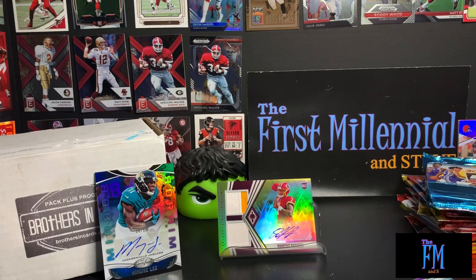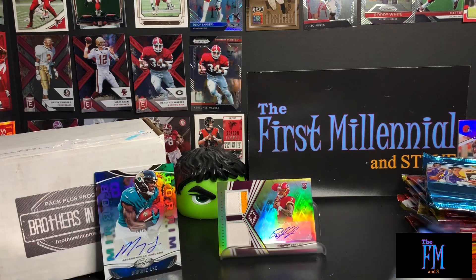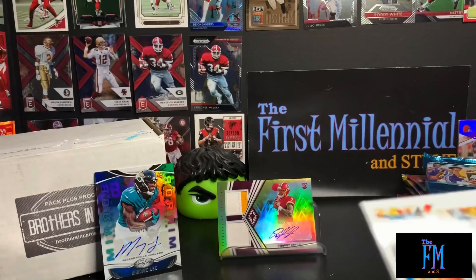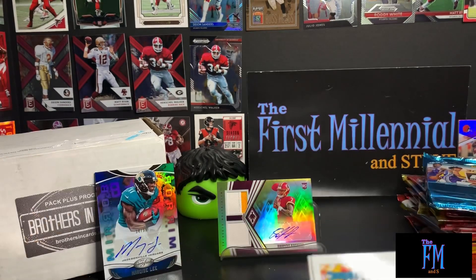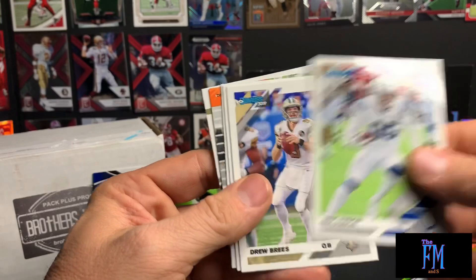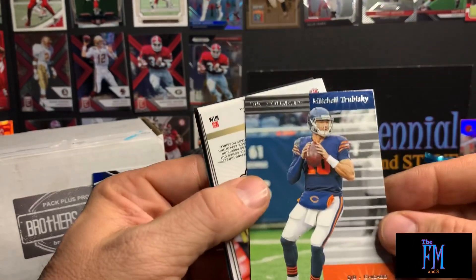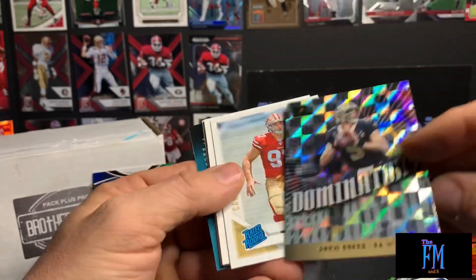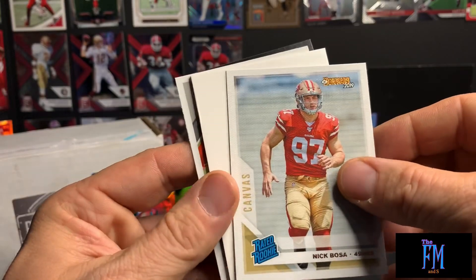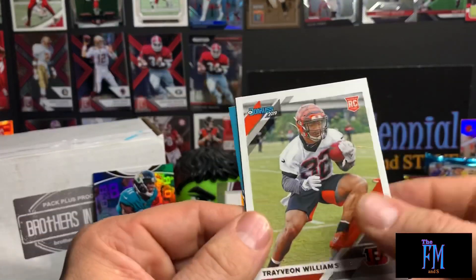We got two packs of Donruss left. There was a Daryl Henderson rookie card as well. Looks like it's filler related — Terry Bradshaw, Joe Theismann, Eric Ebron, Drew Brees, Justin Simmons, Courtland Sutton, Mitchell Trubisky for the Bears, another Drew Brees insert — a Dominator. Doesn't look like it's numbered but it's a nice card. Got one of the canvas Nick Bosa rookie cards — not numbered, filler. And a Trae Wayne Williams rookie card.